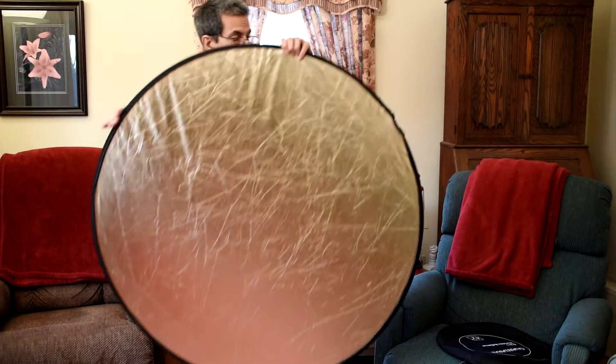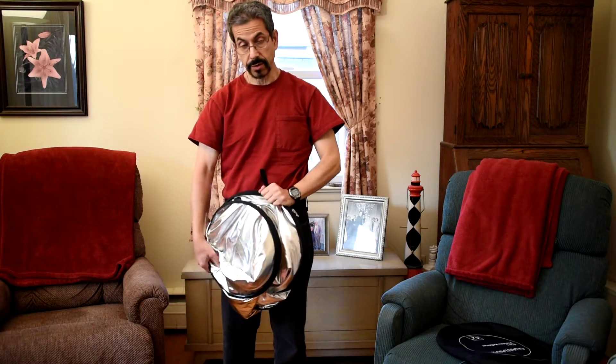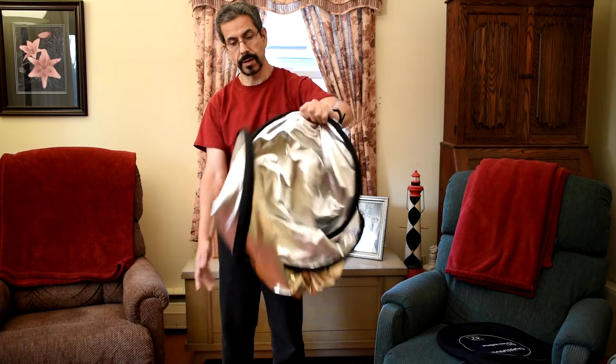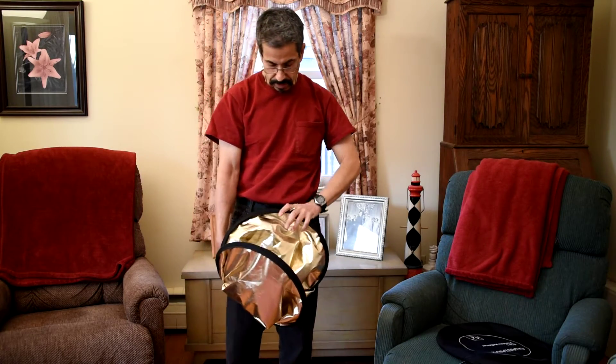Other than to fold it up — you grab it on top, you grab it on the bottom, and you twist in opposite directions. One hand goes clockwise, one hand goes counterclockwise. We'll do that one more time — it's as simple as that.